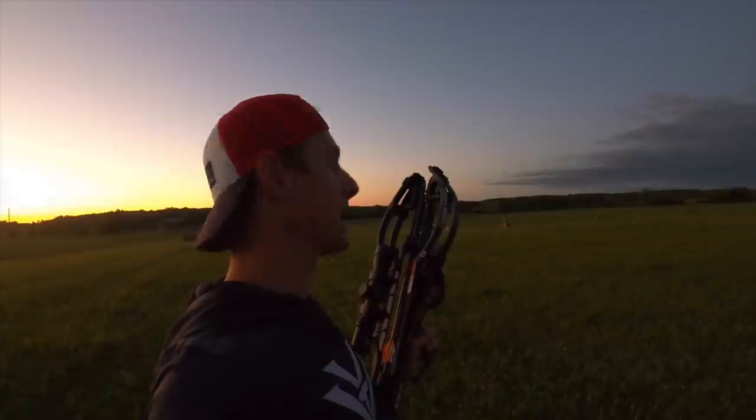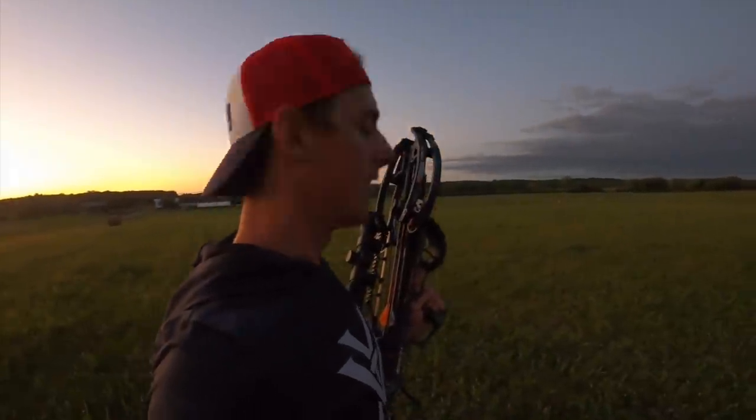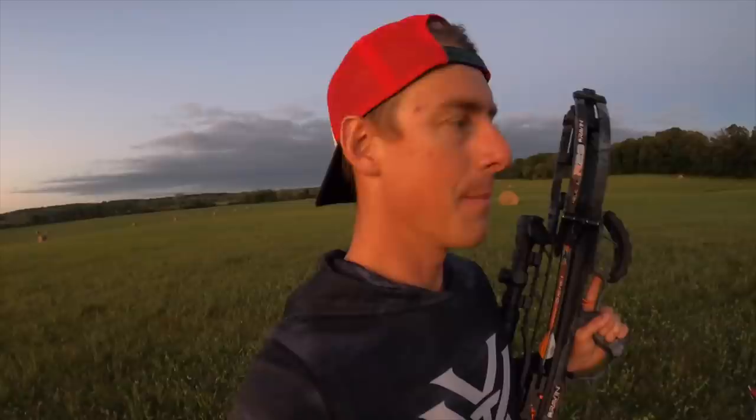One other thing I forgot to mention about the Vortex Crossfire 2 scope is that it comes ready to mount right out of the box — it's got rings and a neoprene sleeve, ready to go. So all you've got to do is get your crossbow, get the Crossfire 2, and then go do something a little less obscure than shoot clays out of the air. Ready to get going? I'm ready, Aaron — let's do it.